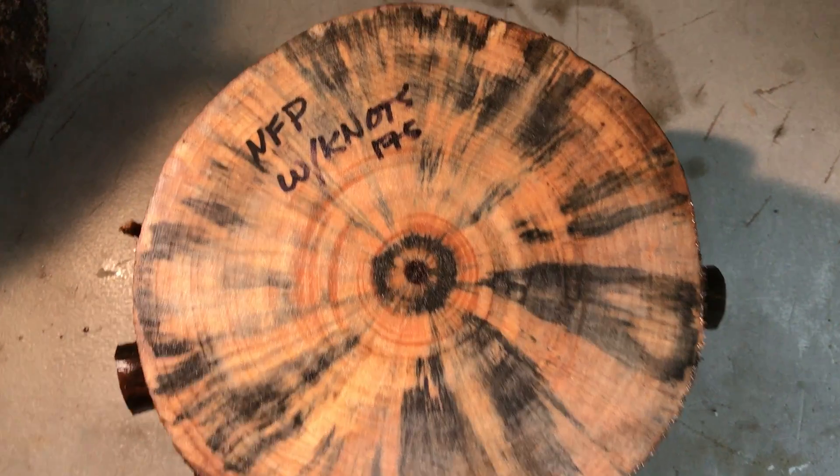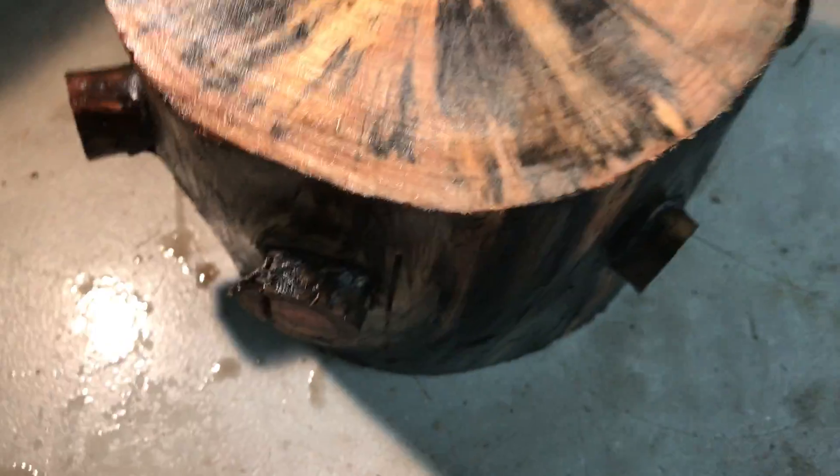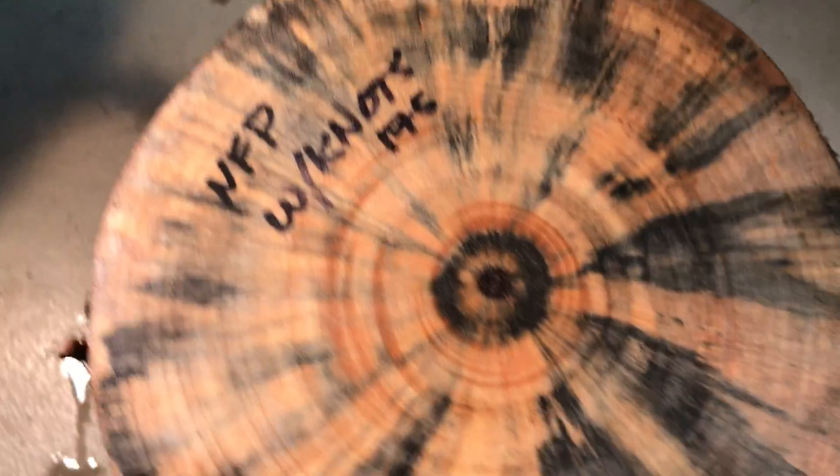Hey everybody, auction number 175. I have this beautiful spalted Norfolk pine bowl blank, and yes it does have knots all the way around it — beautiful knots with lots of color in them. Let's get some dimensions while we're right here.